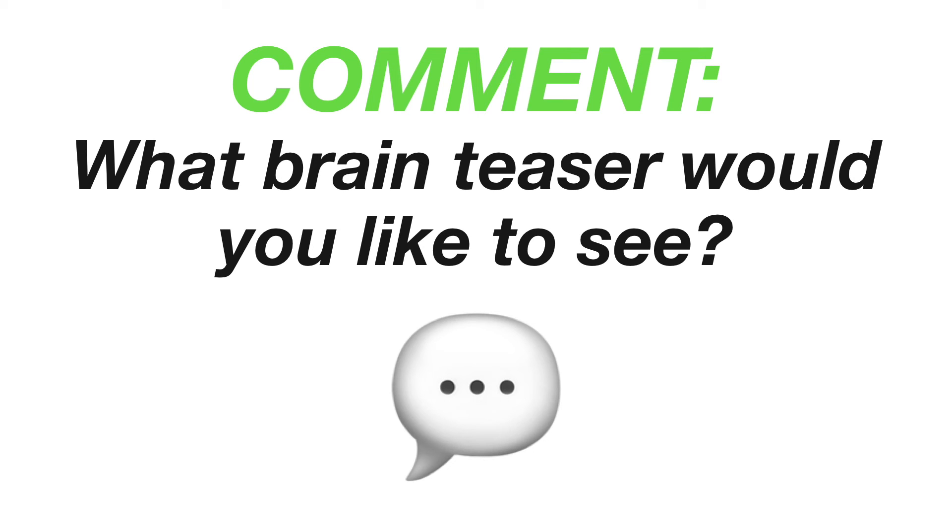Leave a comment if you want to see a specific brain teaser. Check out our other videos in the links on the screen. Until next time.